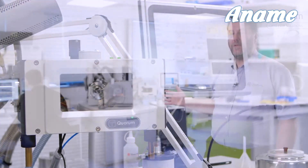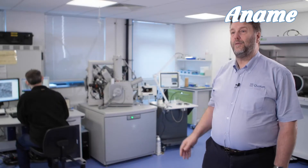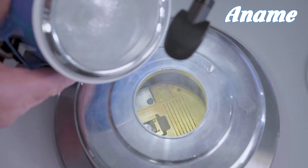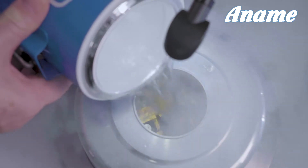The Quorum MPP3010 that you can see in the background here is an on-column gas-cooled cryo-preparation system. It uses an off-column dewar which gives you a very long hold time. The advantage of using gas cooling is that it can get to very low temperatures — any part of the system can get down to at least minus 190 degrees C.